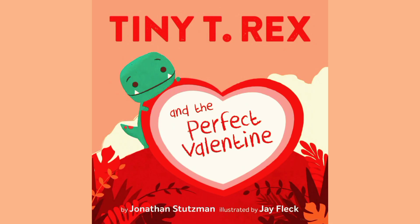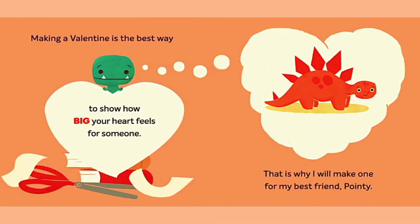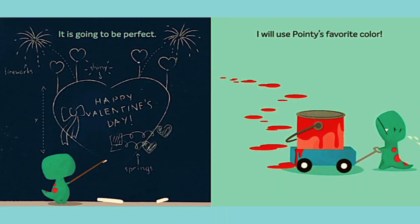Tiny T-Rex and the Perfect Valentine. So, let's get started. Making a Valentine is the best way to show how big your heart feels for someone. That is why I will make one for my best friend, Pointy. It is going to be perfect.